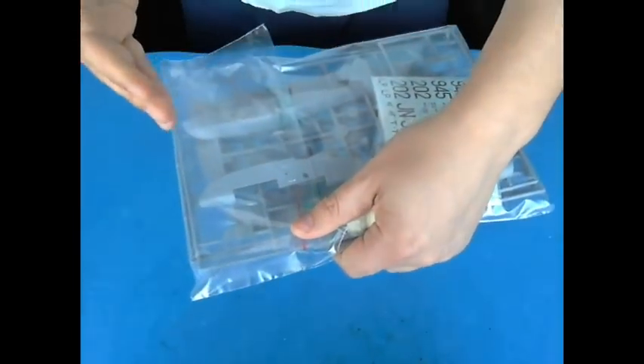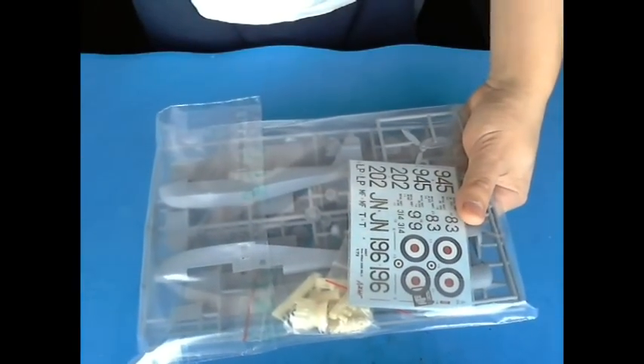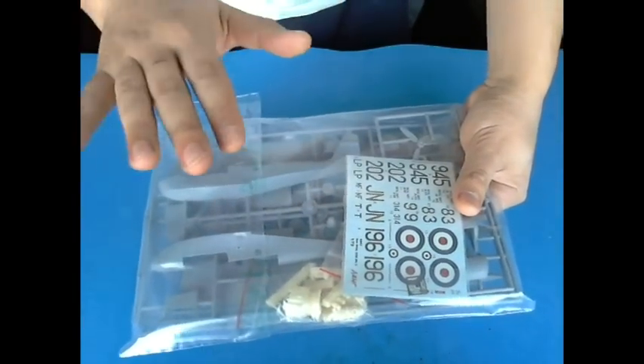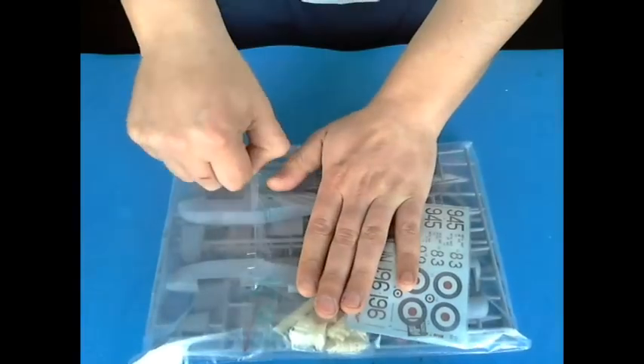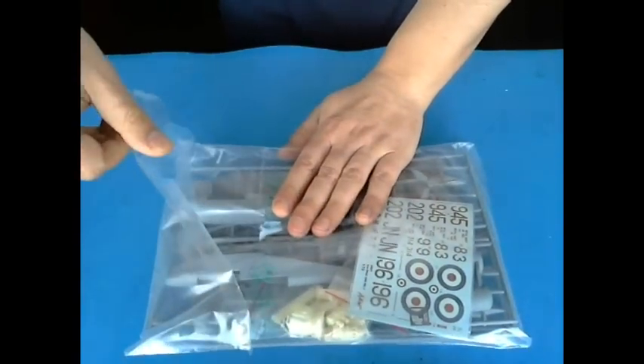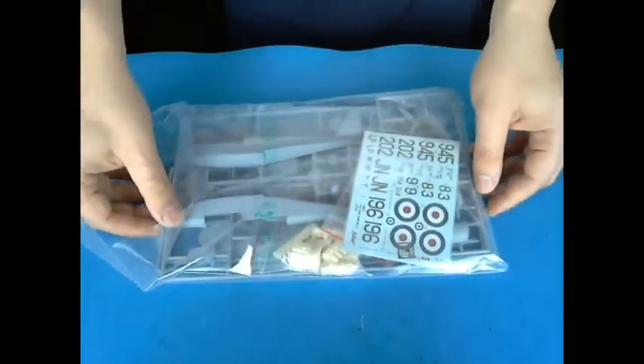It's not like that Airfix — I don't like the Airfix wrapping everything in one. I mean, Airfix is great kits, no doubt about it. Now, the plastic comes — actually, as you can see, it's the first time I'm opening this.